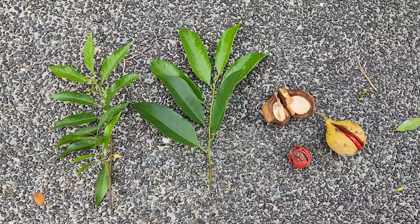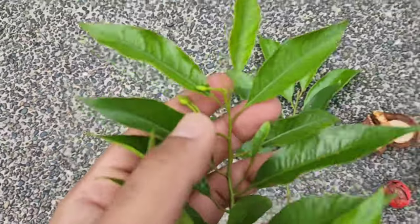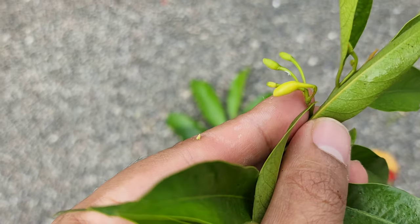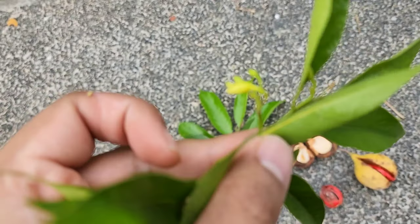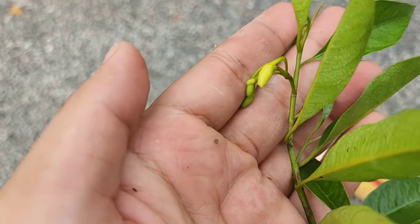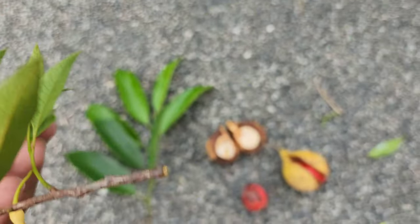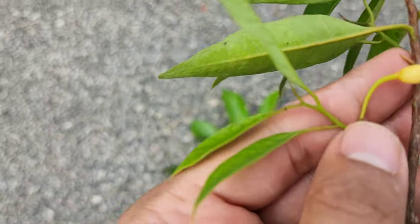I just managed to get a few different parts from the tree. This is the branch that contains a few young leaves and the flower buds — these are the flower buds of the tree, young flower buds, young leaves. These leaves are obviously still growing.